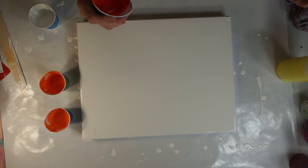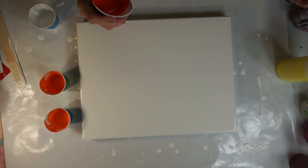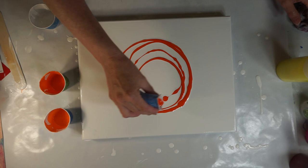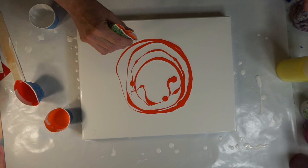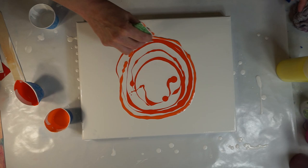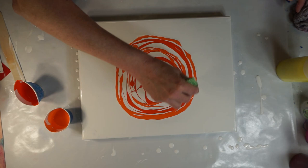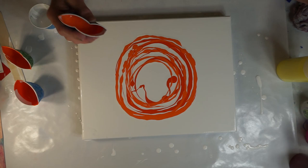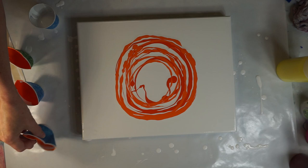My thought is if I start in the center and move out in a circular motion like this — that's my darker color. It's a little thicker than I'd like it. Not giving myself very much room to swipe, am I? Probably should have started smaller. We'll give it a try.